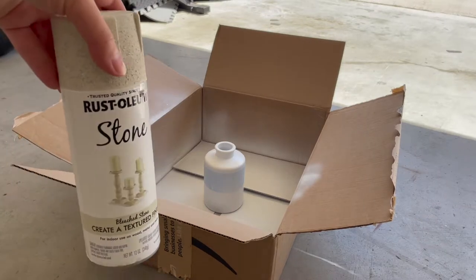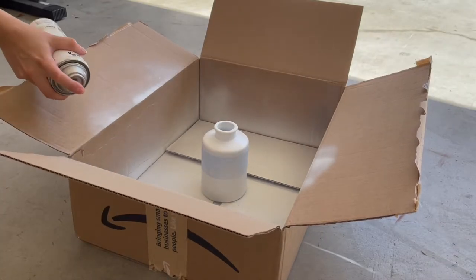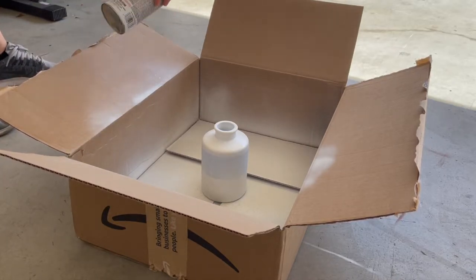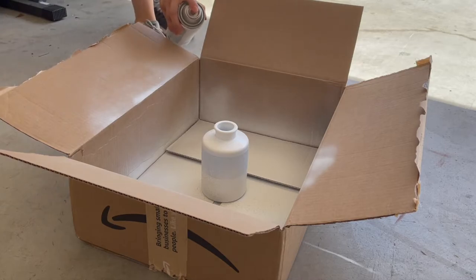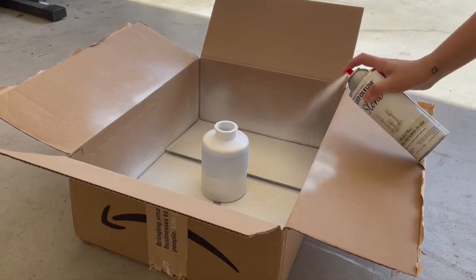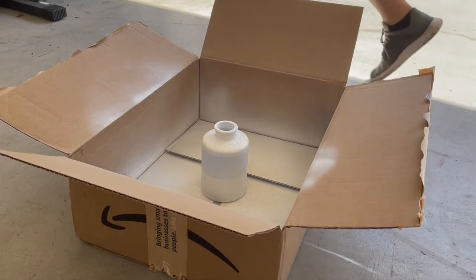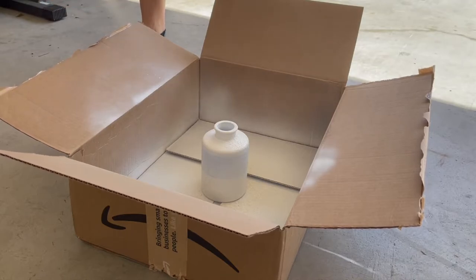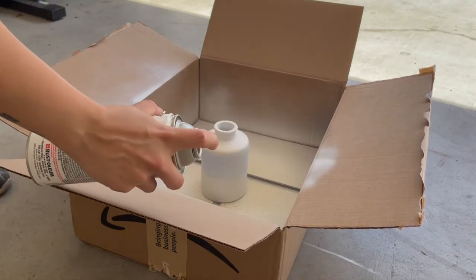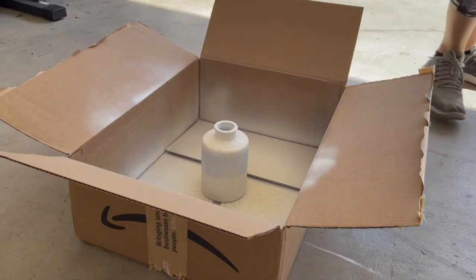Then I decided to give the taller vase a stone-like texture, so I used Rust-Oleum spray paint in Bleached Stone and sprayed over the white areas. I flipped the vase and repeated this step one more time and let it completely dry. I really love these stone texture spray paints as they help create an expensive look on any decor piece, but the trick is to have a regular color spray paint underneath as they don't have a lot of color and coverage by themselves.